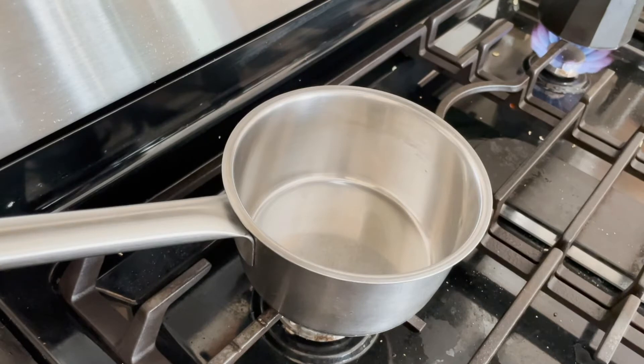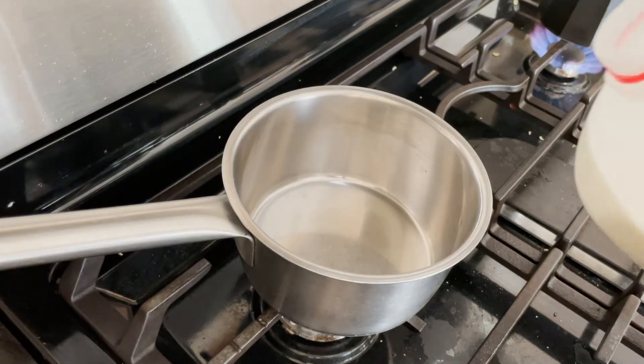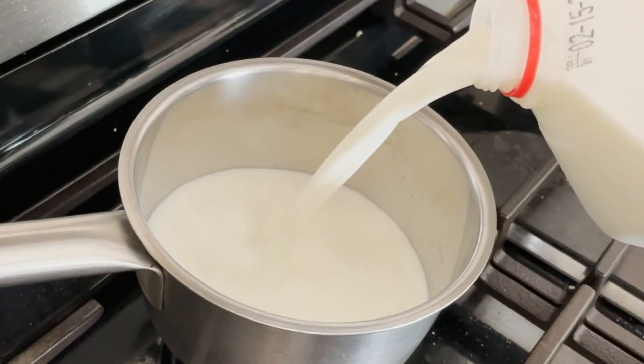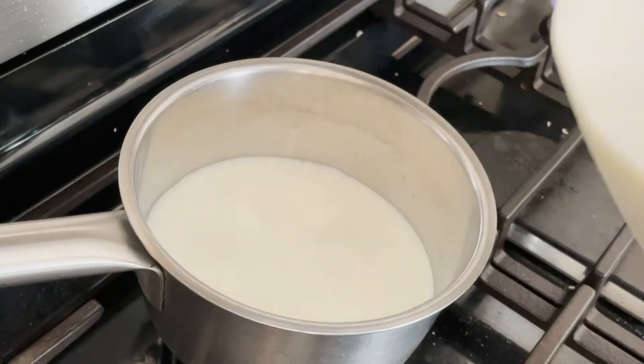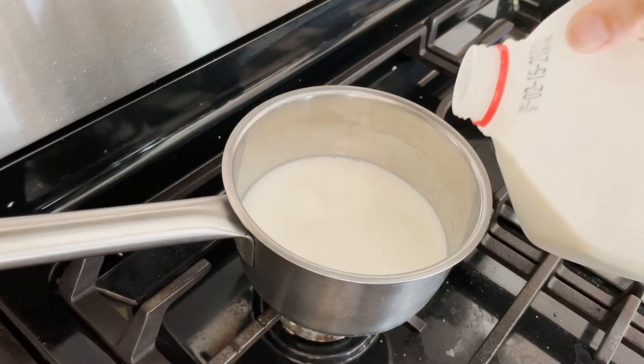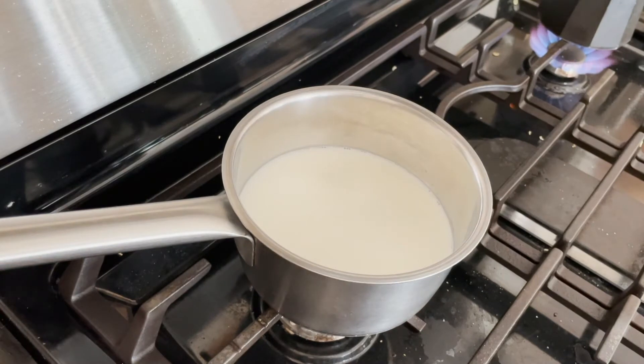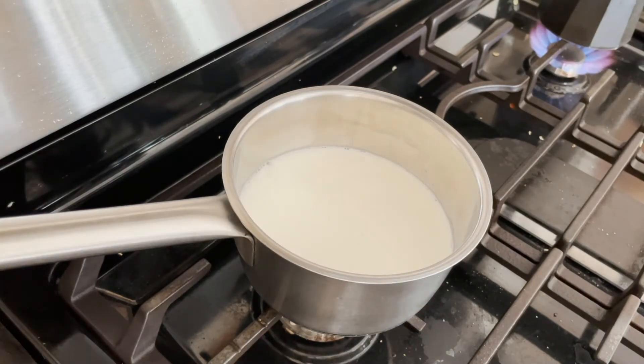So here's my pot — this is just a stainless steel pot from IKEA. I'm going to pour in that milk. I love pouring sounds. This is going to be enough milk for a cup of coffee for me and one for my husband.